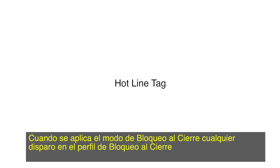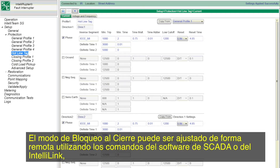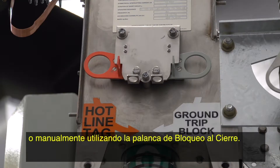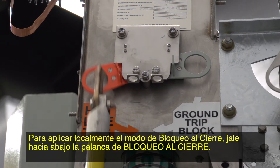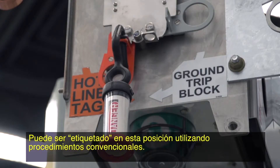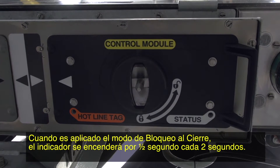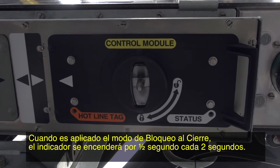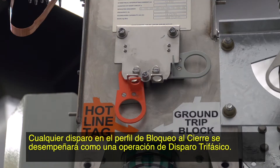When the hotline tag mode is applied, any trip on the hotline tag profile will be performed as a three-phase trip based on the setting of the hotline tag protection profile. The hotline tag mode can be set remotely using a SCADA or IntelliLink software command, or manually using the hotline tag lever. To locally apply the hotline tag mode, pull down on the hotline tag lever. It can be tagged in this position using conventional procedures. Observe the AMBER hotline tag indicator on the protection and control module — when the hotline tag mode is applied, the indicator will flash for one-half second every two seconds. Any trip on the hotline tag profile will be performed as a three-phase trip operation.